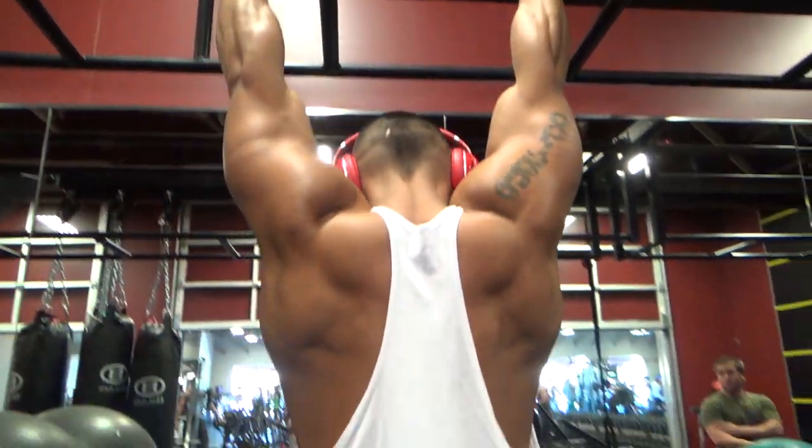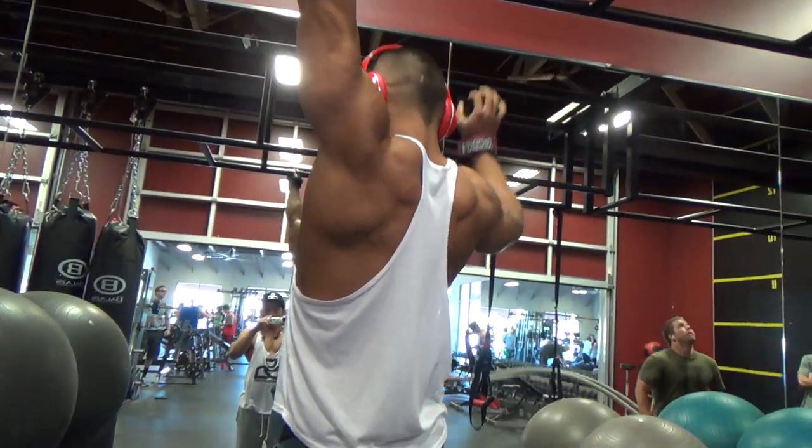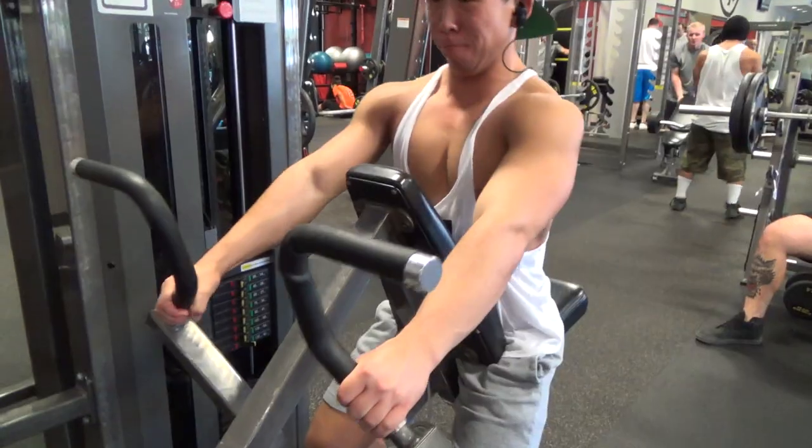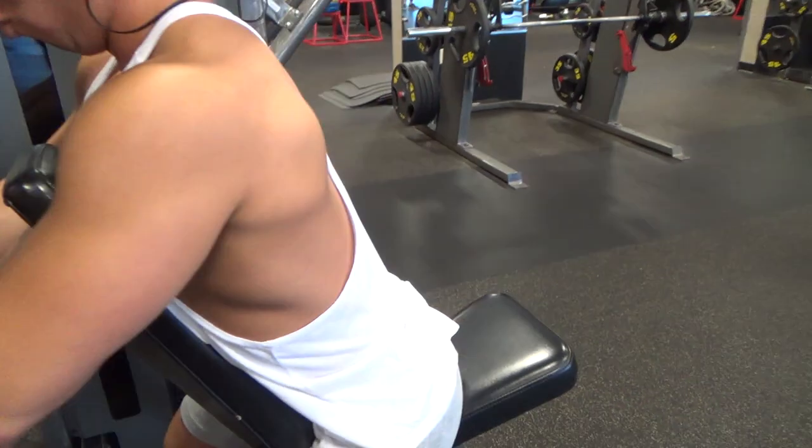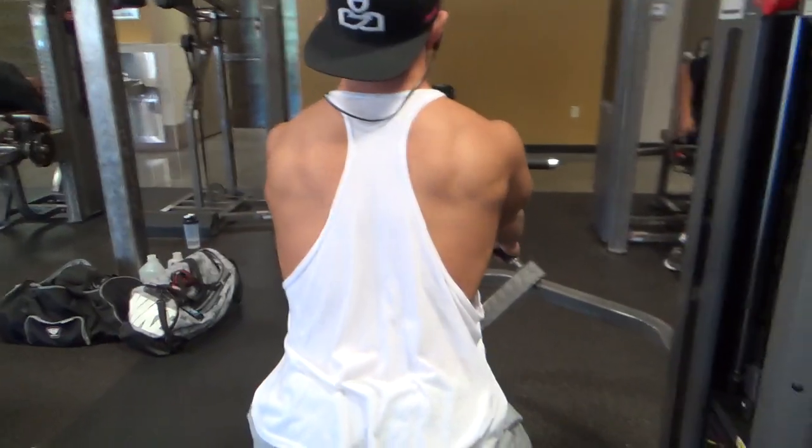Tankster did bodyweight — it felt pretty good but his grip was starting to give out, so if he went with added weight he probably would not have hit the rep range.